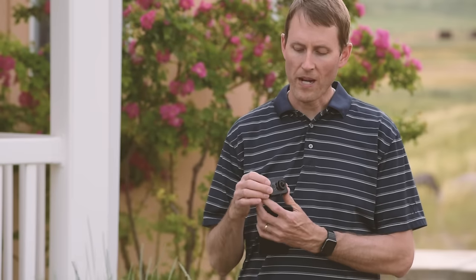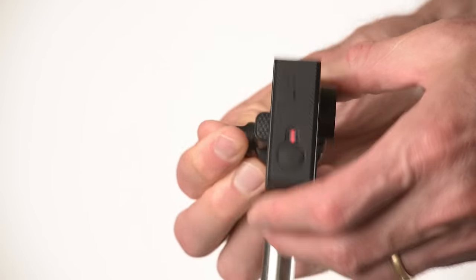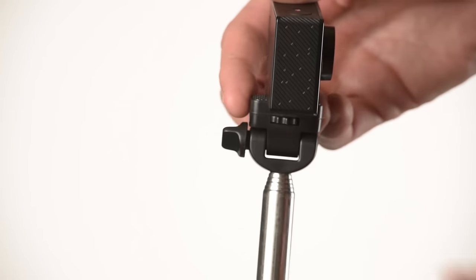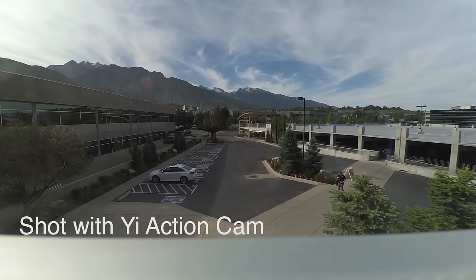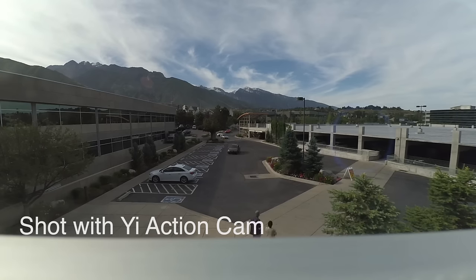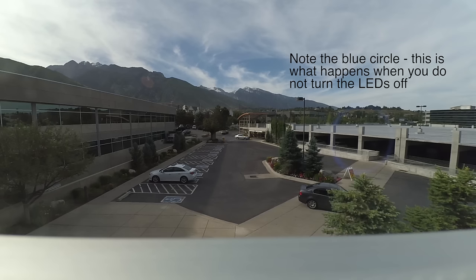It does have four different status LEDs on it. The one around the power button on the front lets you know it's powered or recording, and also shows how much battery you have left. There are also status lights on three of the other sides of the camera, so pretty much wherever you are you can tell it's recording. Thoughtfully, if you're shooting video time-lapses through a hotel window, you can turn these LEDs off so they don't reflect in the glass and get picked up in the picture.